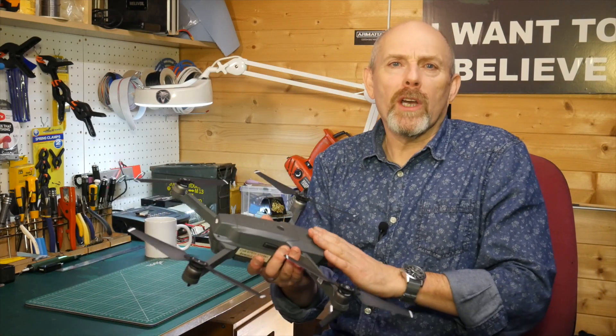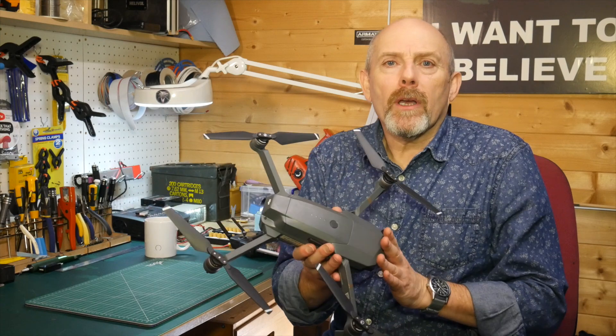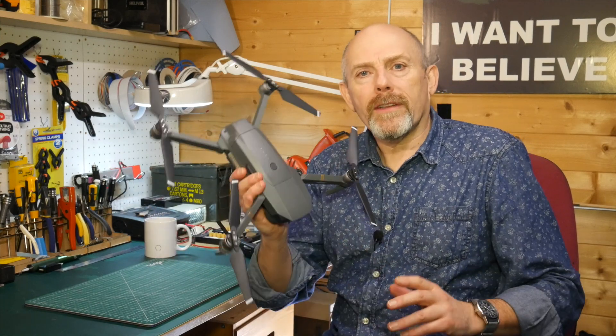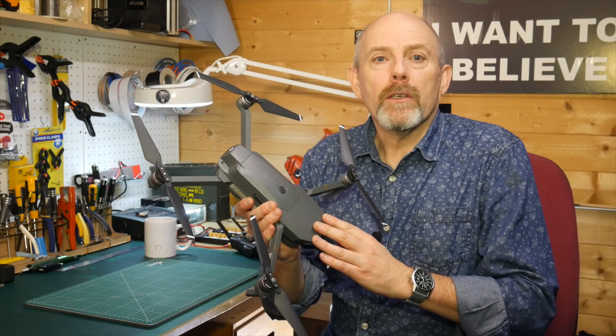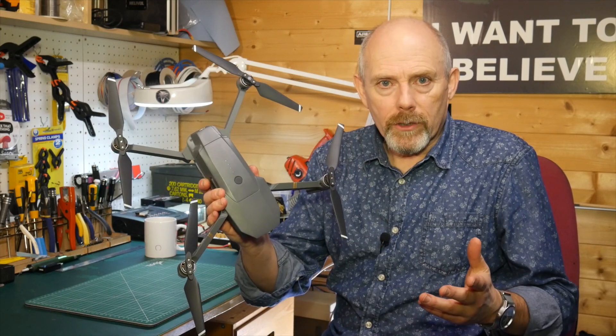Hello and welcome to the Whirly Bloke channel. Today I'm going to show you how I fix what I think is the biggest problem with the DJI Mavic Pro using an external controller battery.